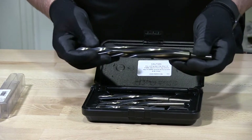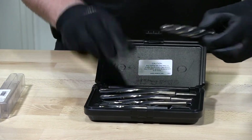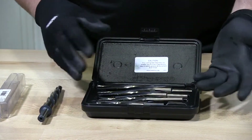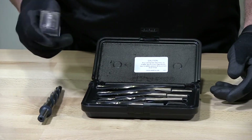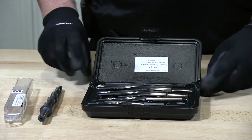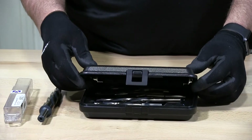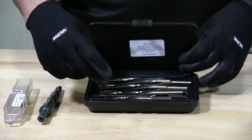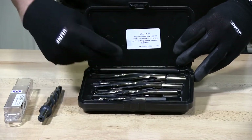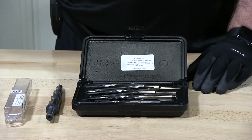Before I test them, I have a set here to go over with you. These are US-made Viking Norseman reamers. You can buy them in a case. They go from 3/8 of an inch all the way up to 3/4. So you have a 3/8, a half inch, 5/8, and 3/4. The sizes I'm giving you is the maximum that they can ream.